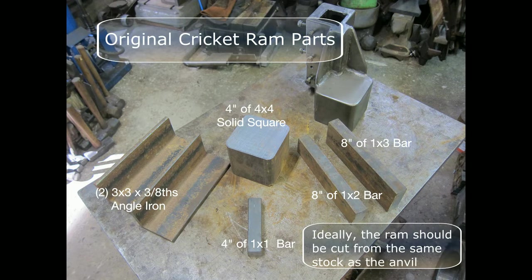These are the original Cricut RAM part sizes. This video will show the use of a 6-inch piece of solid square 4x4 instead of a 4-inch piece for the RAM. I recommend the RAM be cut from the same stock as the anvil to ensure the same size.